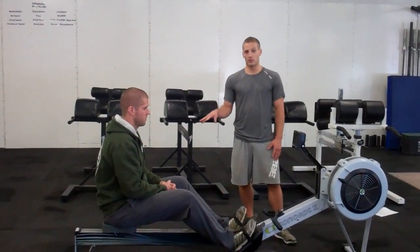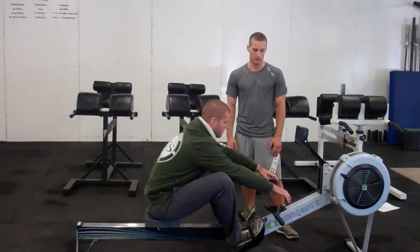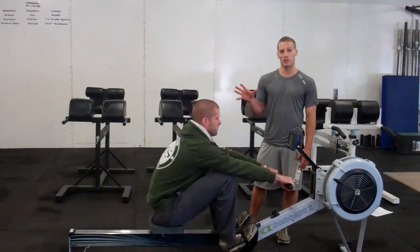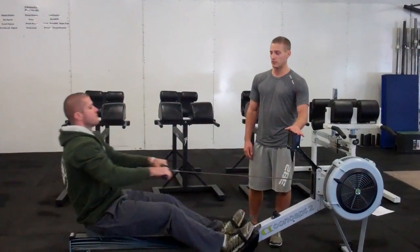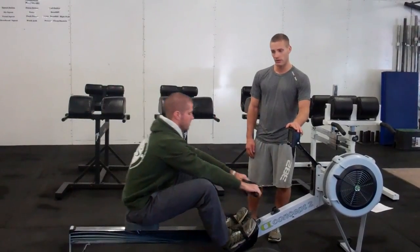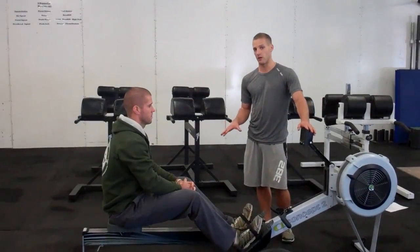The workout starts on a 3-2-1 go call. The athlete can then touch the handle and accumulate 40 calories. If the athlete touches the handle too early, there's going to be 5 burpee penalties assessed after the rower. When we reach 40 calories, as soon as the screen reaches 40, the judge will give the athlete the okay and they can let go of the handle. Again, if it's let go too early before we hit 40, there's going to be an additional 5 burpees after the row.